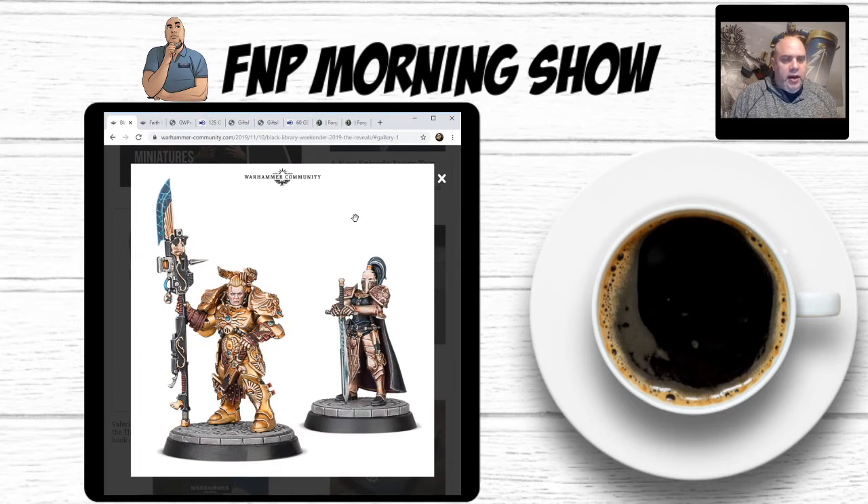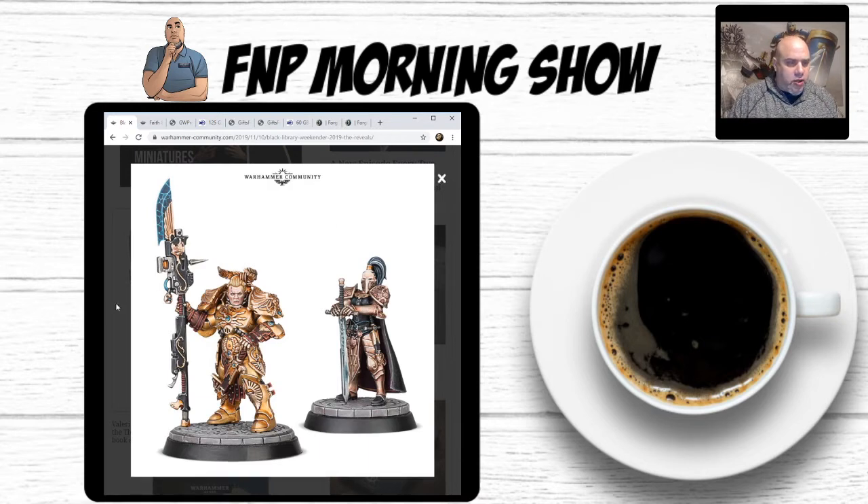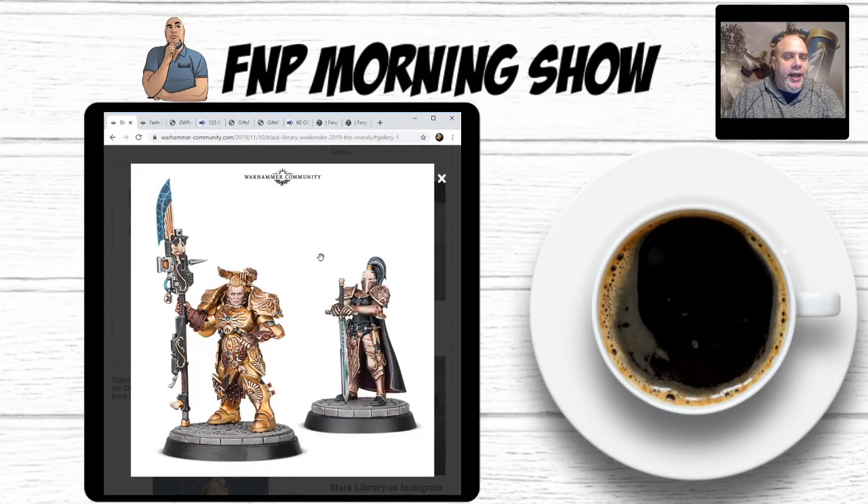A little more information about these two — they will be available next year. It looks like, and already the rumors have started, that it's not going to be Weekender-exclusive. When The Regent's Shadow — part two in the series — releases, it will be an exclusive on Games Workshop's website, probably a two-miniature box around $50, available for a limited time while the book is available. Very similar to that Commissar that came out recently, the Sisters of Battle Valerian, the John Blanchard art one, and Amara that came out earlier this year. These are rumors the day after they released the information, so I'm a little skeptical.